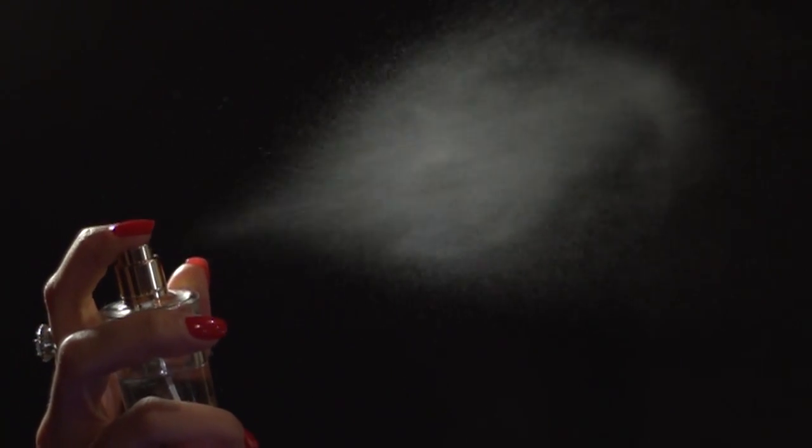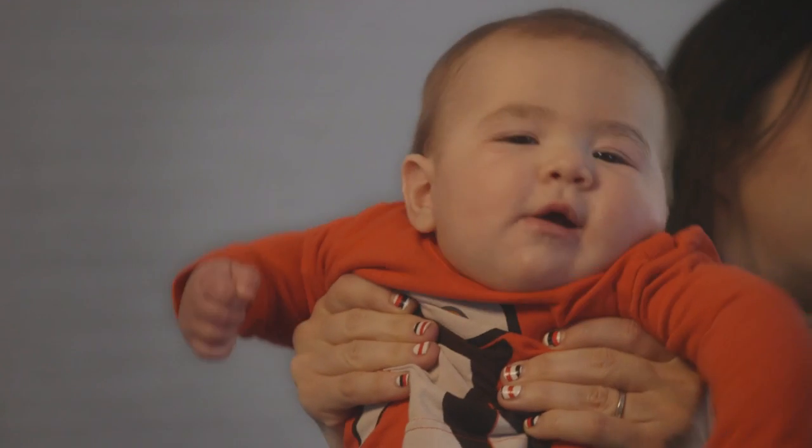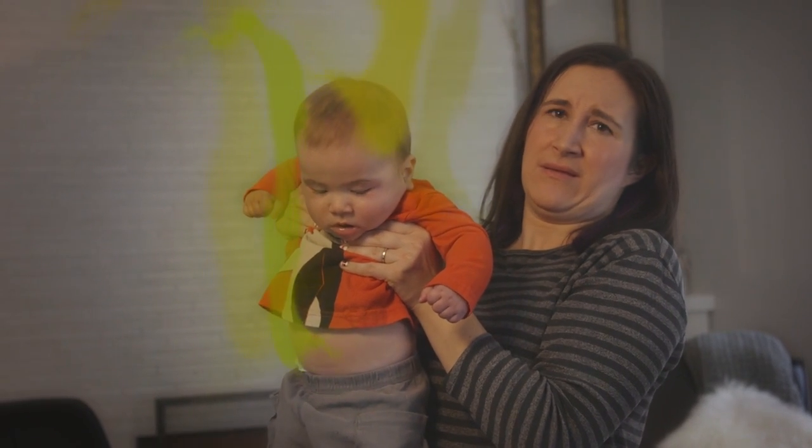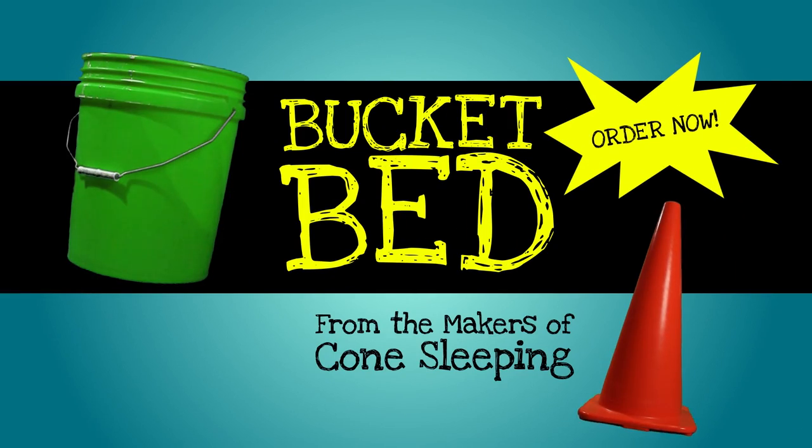There are nice smelling flowers, there are pleasant smelling perfumes, and then there's bad smelling babies. Oh, this baby smells terrible. Thankfully there's Bucket Bed, the very best option for cleaning a stinky baby.